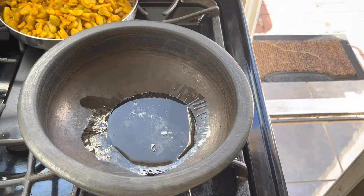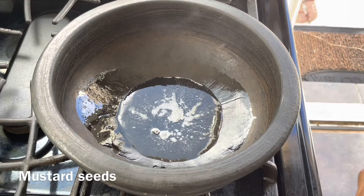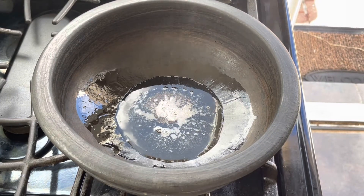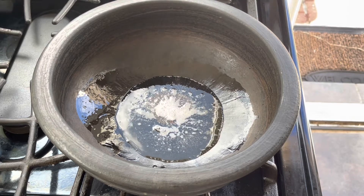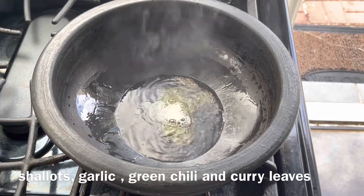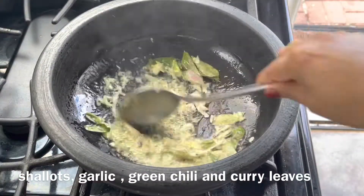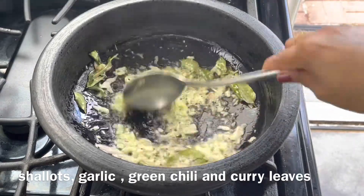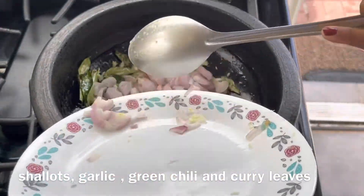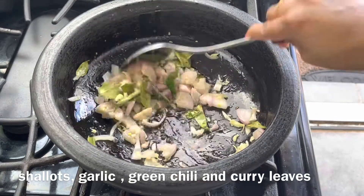After this, transfer the kurka into a plate. In the same clay pot, add about 1 to 2 tablespoons of coconut oil. When the oil gets hot, add about half a teaspoon of mustard seeds. When the mustard seeds start spluttering, add about 2 to 3 small shallots crushed along with 3 to 4 cloves of garlic, some green chilies, and curry leaves. Then add about 3 to 4 small shallots sliced into small pieces.